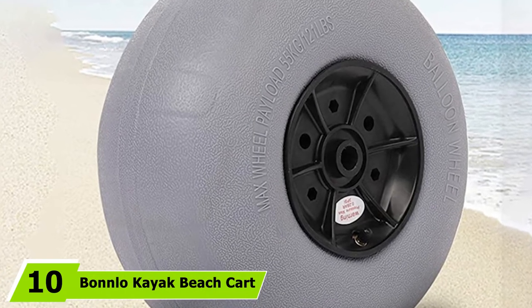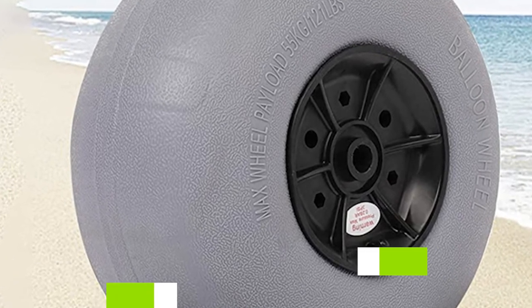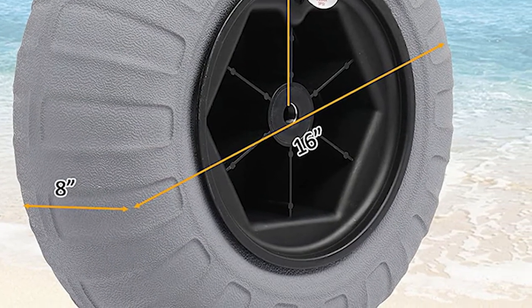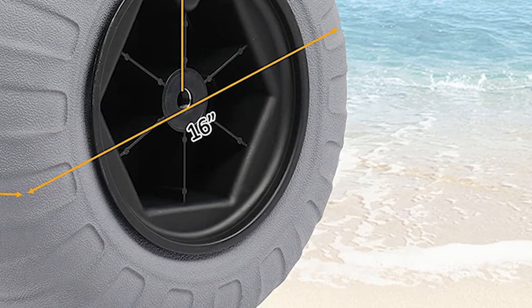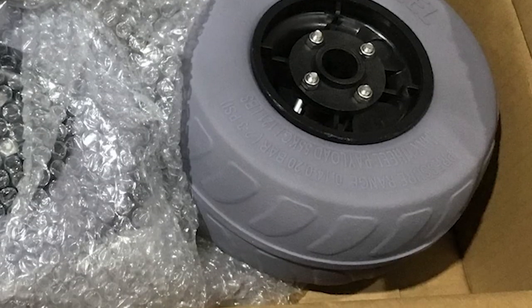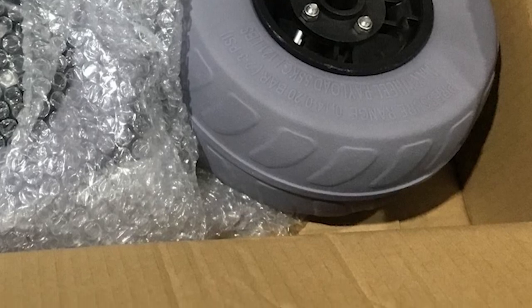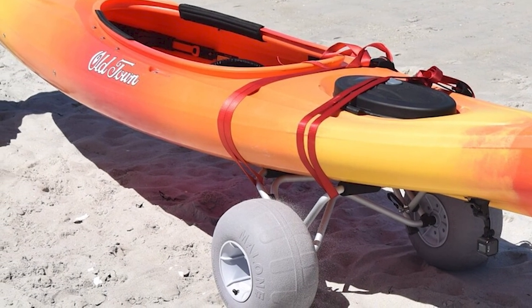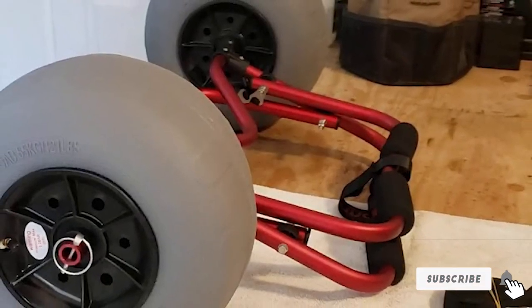At number 10 is the Bonlo Kayak Beach Cart, ideal for kayaks with deep V-shaped hulls and designed for launching on sandy beaches. The U-shaped horizontal bars cradle the kayak with plenty of padding to protect the hull. The tires are made of heavy-duty PVC and TPU material, inflate up to 3 PSI, won't sink in soft sand, and can be removed and deflated for storage. It features an aluminum frame with upgraded plastic connectors, a heavy-duty stainless steel spring-loaded kickstand, and soft steel cables for added durability and stability on rough terrain.